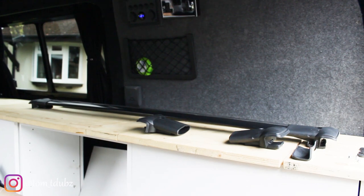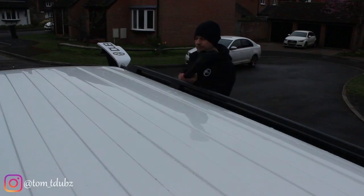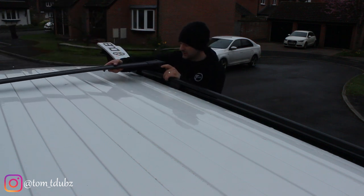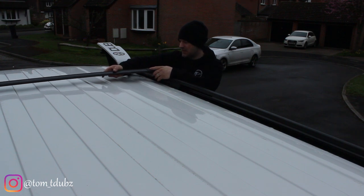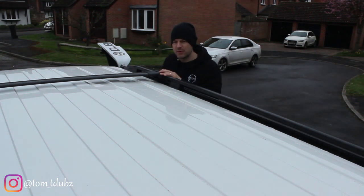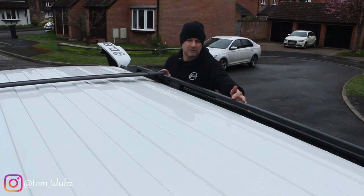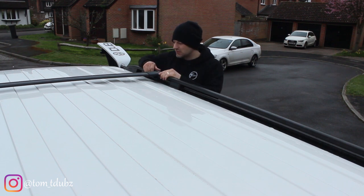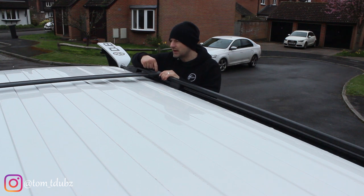In the kit you also get the cross bars, so we're going to fit those now too. Pop them across and get them into position. From a reference point I've measured seven inches that way, and the gap between the fixing points on the bottom of my roof box is 28 inches — so that's roughly the position. Screw that tight and go across to the other side.